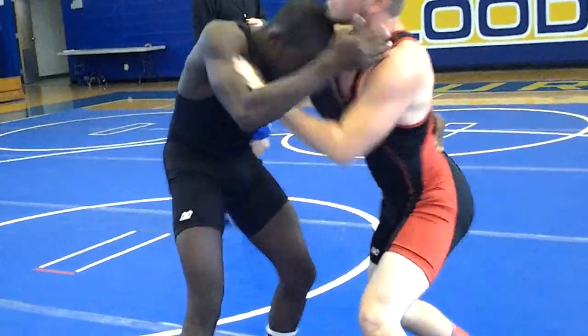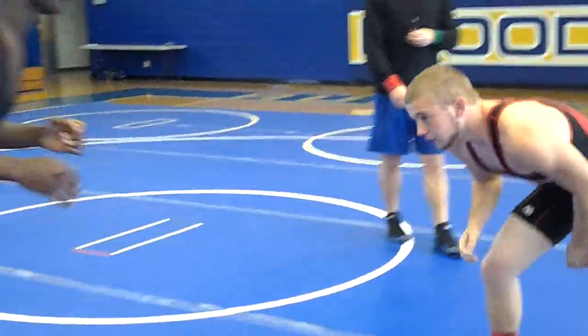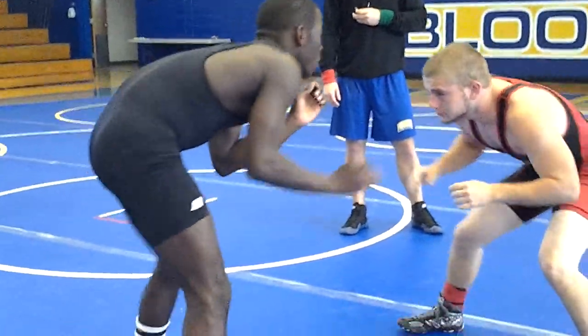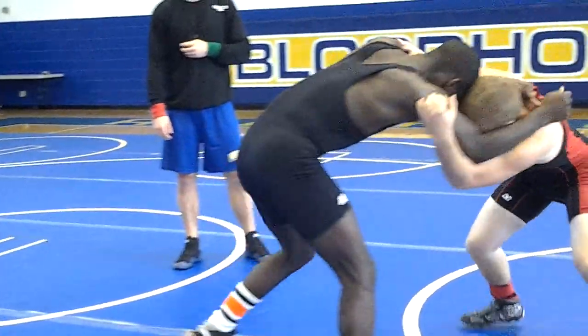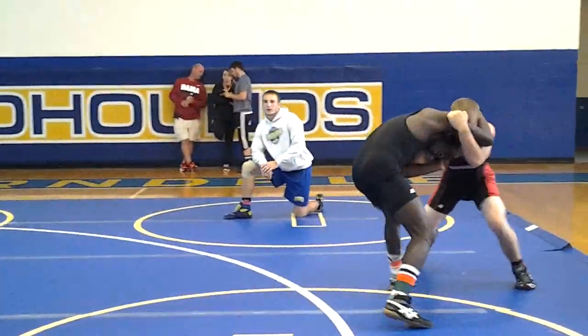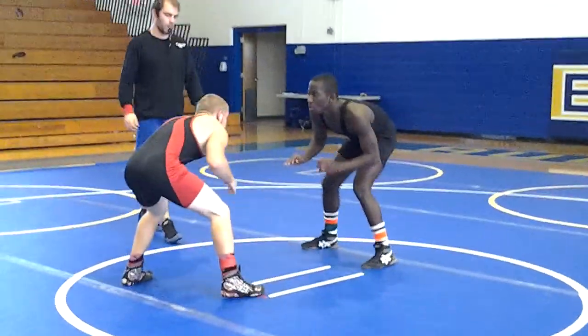You got to set it up. We can't just shoot straight. Look for a setup. Snap him and move him. We can't shoot straight.